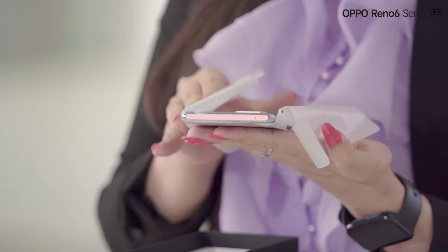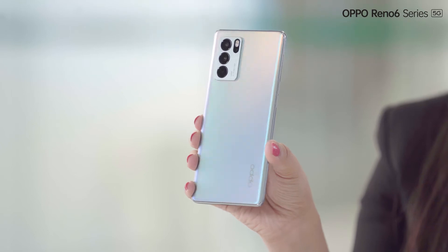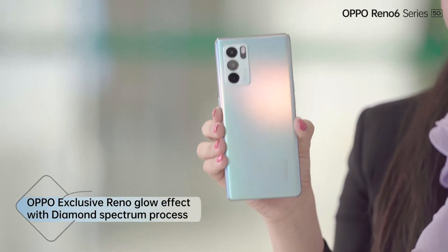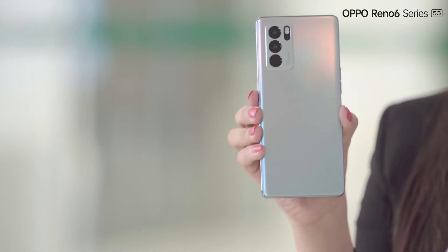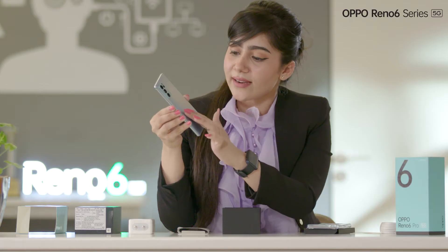So here it is. This is because of Oppo's exclusive Reno Glow effect with diamond spectrum process where different color changes at different angles. Its AG matte glass effect due to Oppo Reno Glow makes it fingerprint and scratch resistant. This is so satisfying.